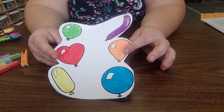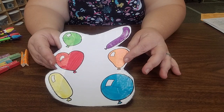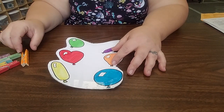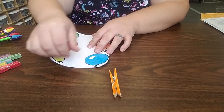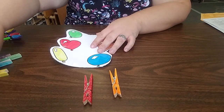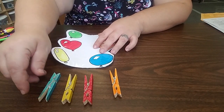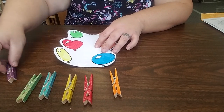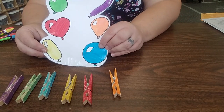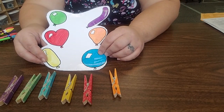Hi, we're gonna do another work box for you. We're gonna match some colors. Do you see matching colors?